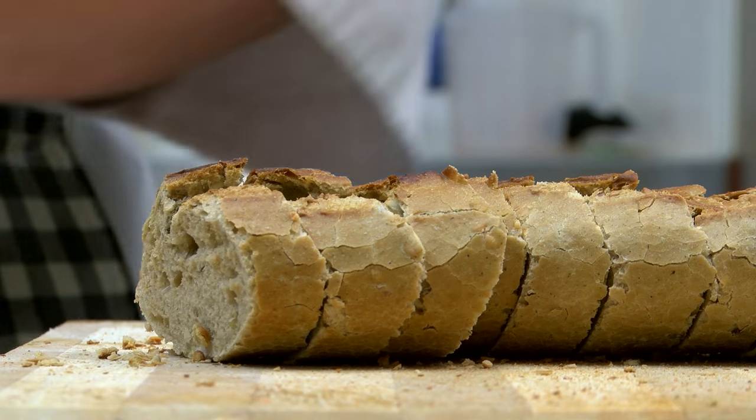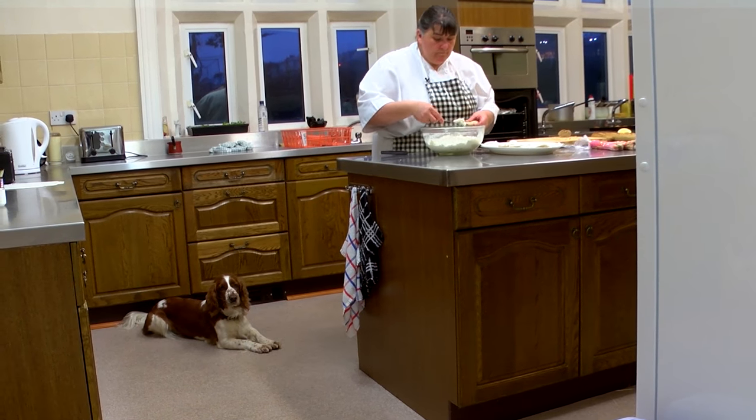And I'm going to put that onto some little circles or pieces of bread or toast later on.